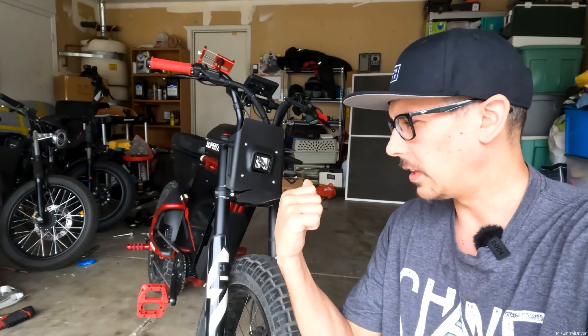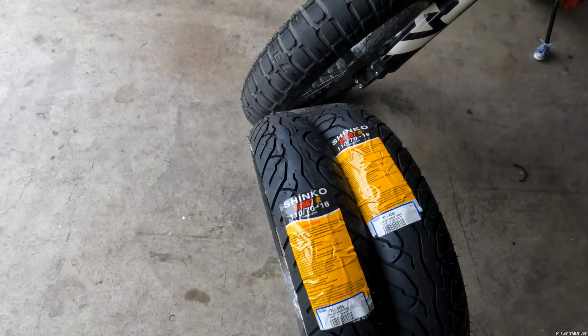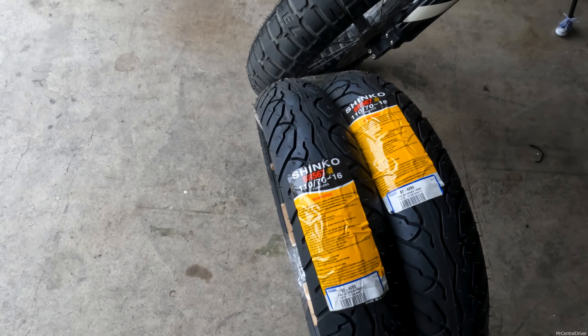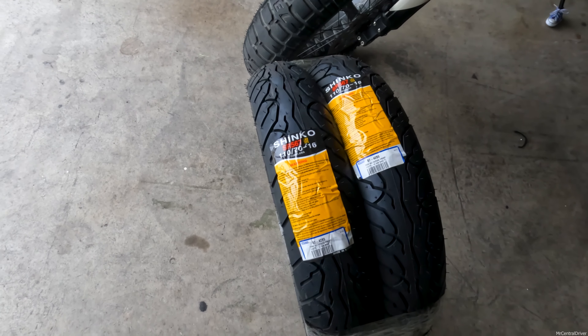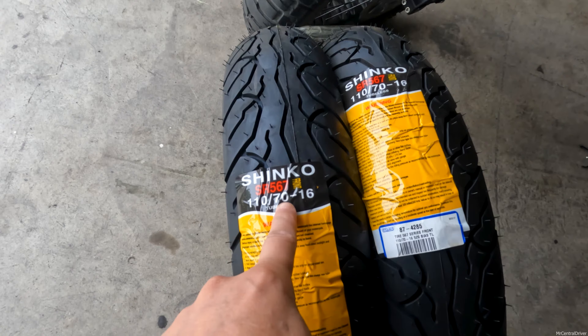Today we're going to be working on this Super 73 and putting some tires on it. We're going to be putting on the Shinko SR 567 — they're front tires, but we're going to use them for both front and back. They're scooter tires. You'd think they wouldn't fit because the size says 110/70 by 16.